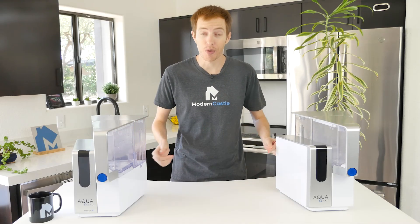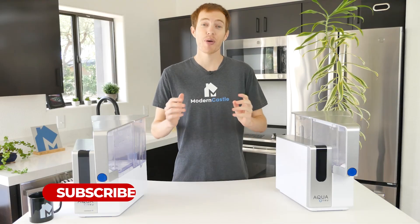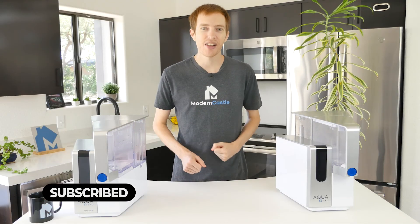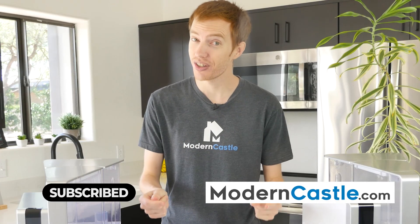Well guys, that's it for this video. I hope you found it helpful. Comments or questions, please drop us those notes down below. If you're interested in buying the AquaTrue systems, we have a link in the description. For more from Modern Castle, be sure to get subscribed, ring that bell, and visit us at ModernCastle.com. As always, thank you so much for watching.